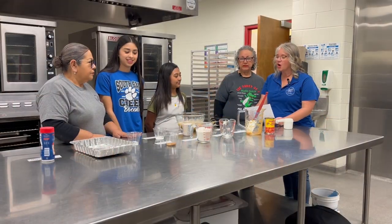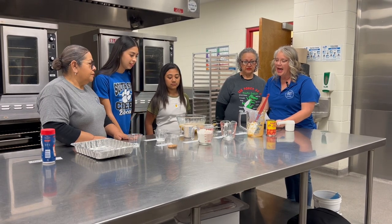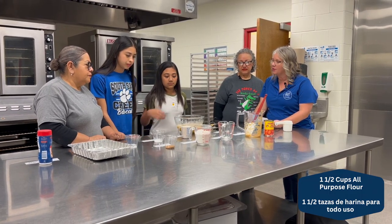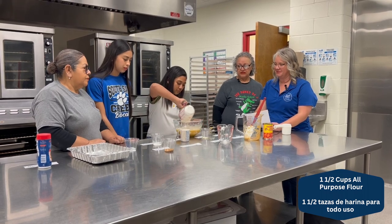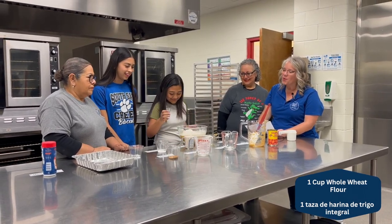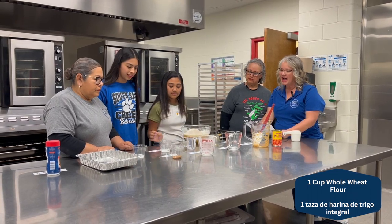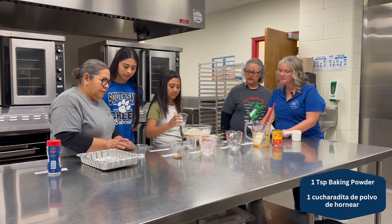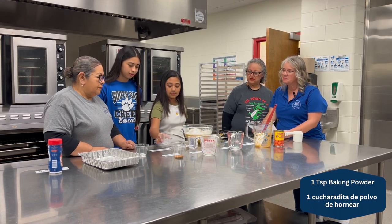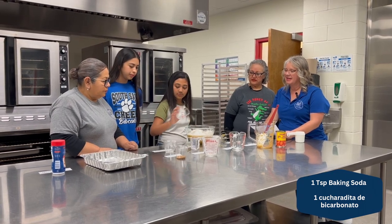Now that our wet ingredients are mixed, we're going to add our dry ingredients. We have regular all-purpose flour, whole wheat flour, our baking powder, baking soda, and cinnamon.